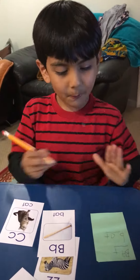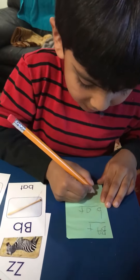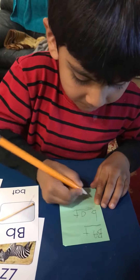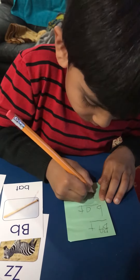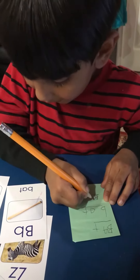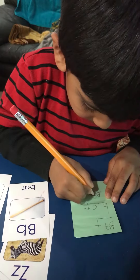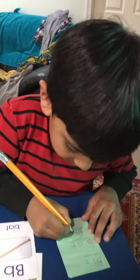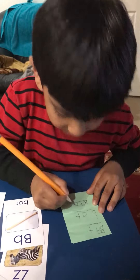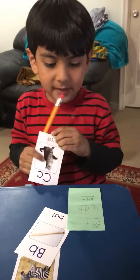And now we need to spell it on the paper. Let's make a line. B is for bat — A, A, and a T. That's how you spell it. And now it's time to be C.